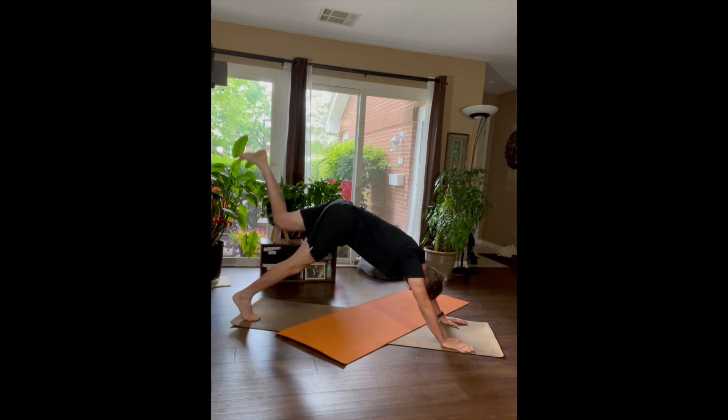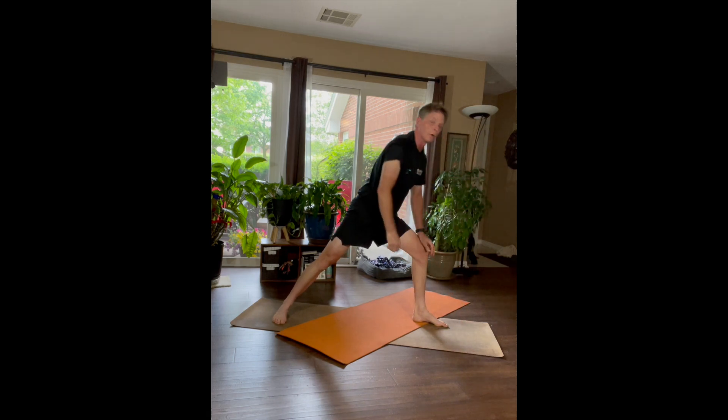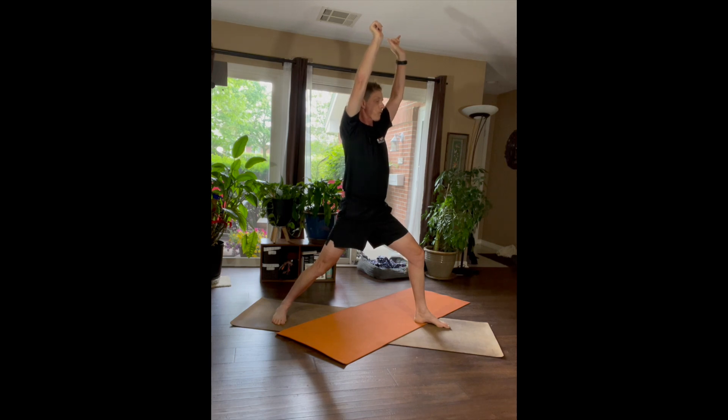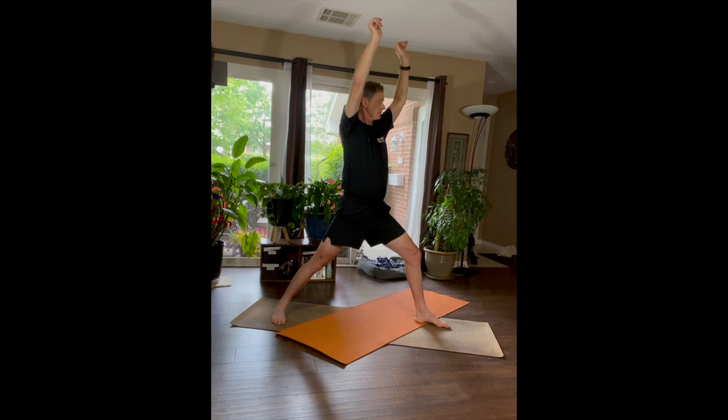Inhale, bring your left foot up, bring it forward, drop your back heel, and we'll come into a Warrior One. Open and rotate — try to keep your back leg straight but not locked, just straight. Try to get your hips aligned; it's like your shoulders are trying to drag your hips so they're all pointing forward.